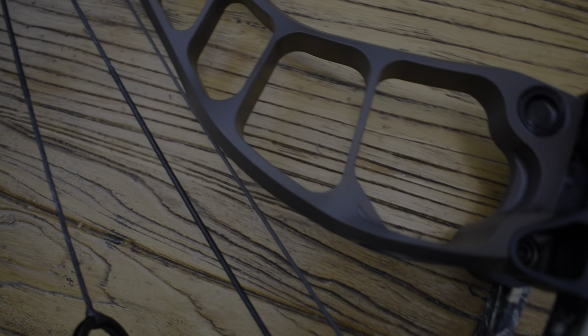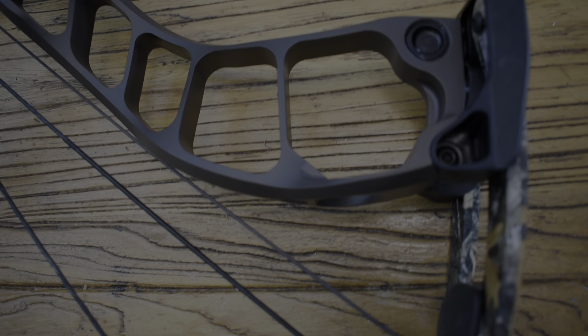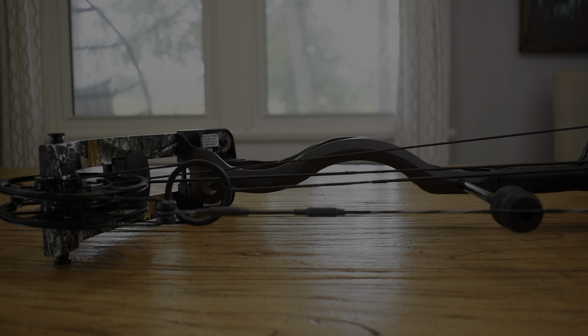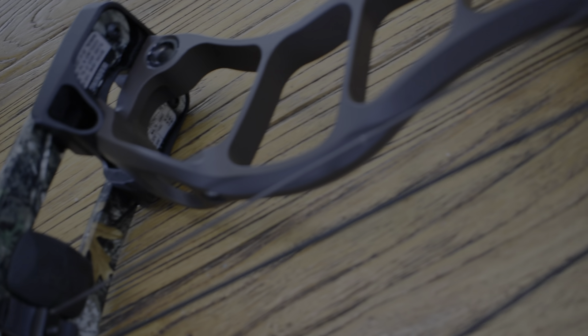The Nexus line also features what's called Swerve Technology, which is a definite swerve in the aluminum — as you can see here and here. This helps to create stiffness in the riser and prevent overall vibration.